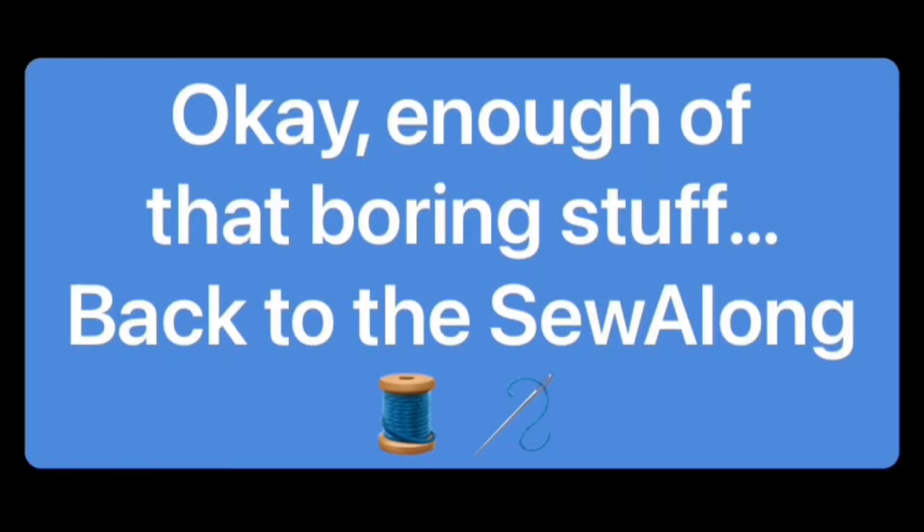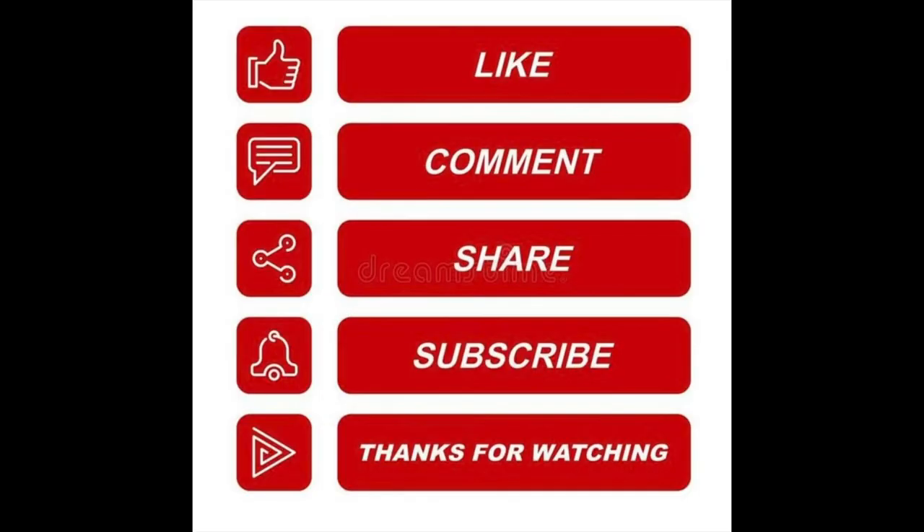Enough of that boring stuff — back to the sew-along. Please take a moment to like, comment, share, and subscribe and hit that notification bell so you don't miss any uploads. Thanks again and keep on watching.